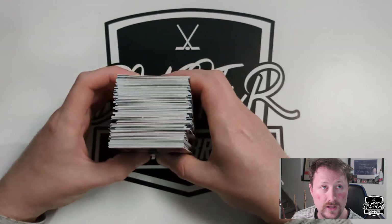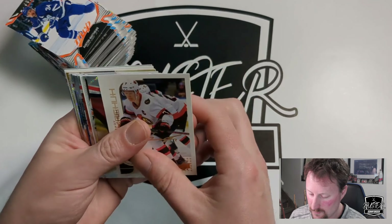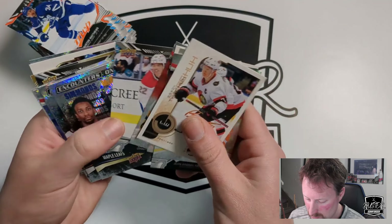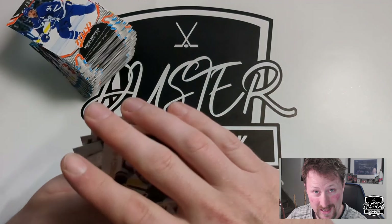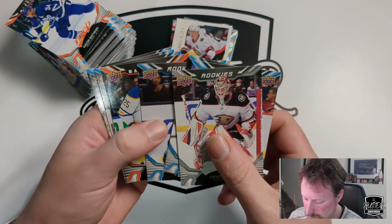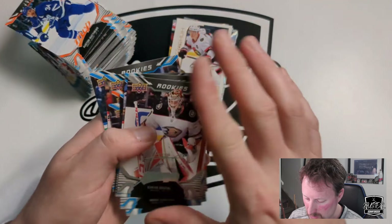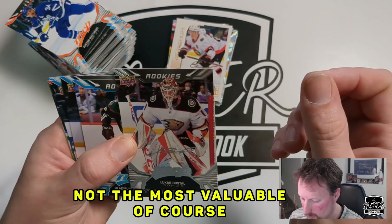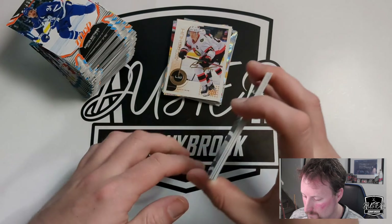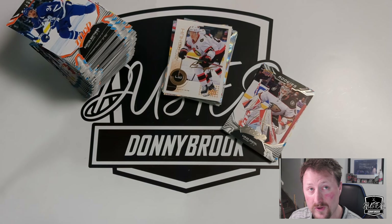So there you go — with MVP you get an absolute brick of base cards, which is great if you like base cards, and you get a ton of inserts. None of them too crazy, but you do get a lot, and a ton of rookies. The Ice Battles one doesn't say rookie, so easy to miss. That Owen Power Ice Battles is probably the rarest card in the box. It's entry level product — you get some cool stuff but nothing too exciting. Still fun to open and doesn't break the bank. Thanks for watching and we'll catch you in the next one.